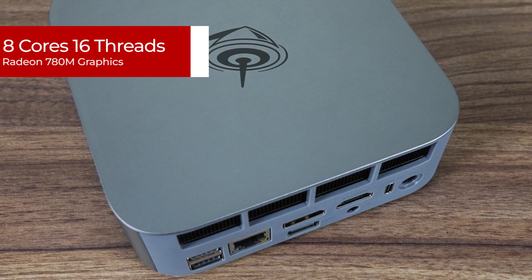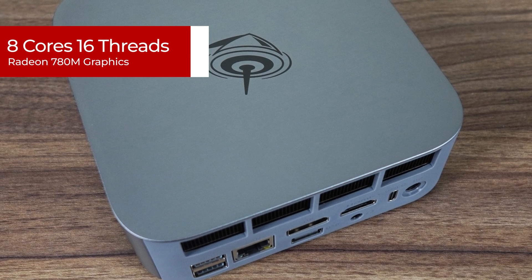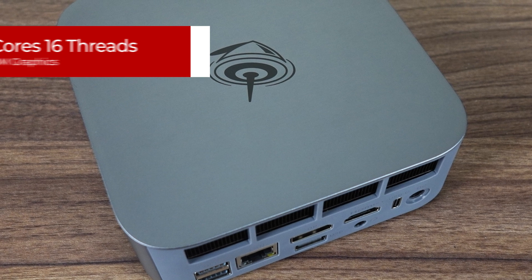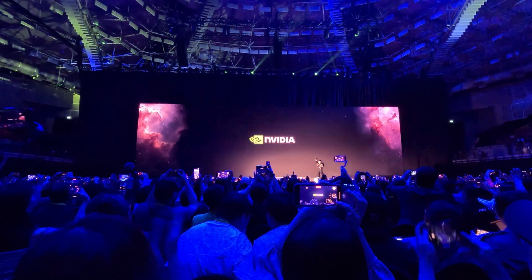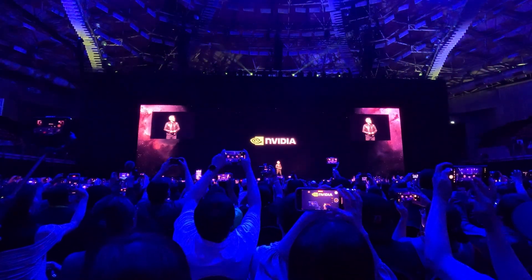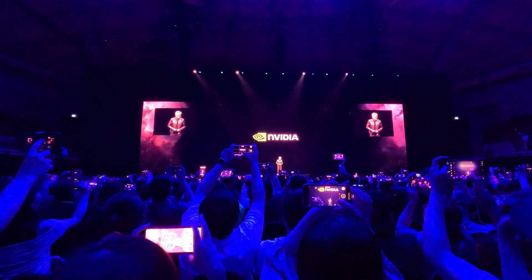Inside is AMD's current Ryzen 8845HS, one of their top-end CPUs — an 8-core processor with Radeon 780M, the fastest integrated graphics available, and also comes with some AI capability. I fell asleep during the keynote, but at least I got an Nvidia shirt for wasting two hours of my time.